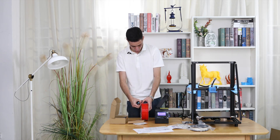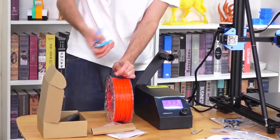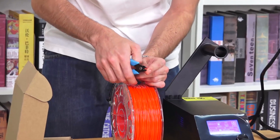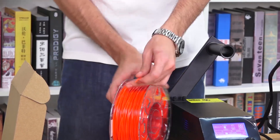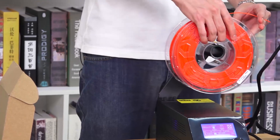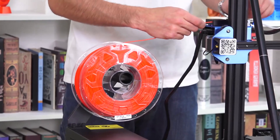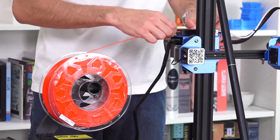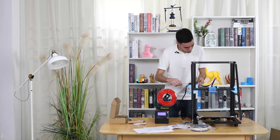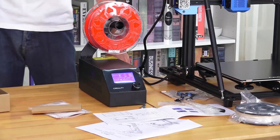We use the scissors to cut the filament a little bit to a point, because when it goes inside it needs to be pointed. We cut it in the right direction — it should be really pointed. After this, we place this little frame here, put the filament inside the hole, and a blue light turns on. We open the extruder here and press it, then start pushing the filament inside. We feed it through until it arrives at the printing nozzle. Then we close it and it is done — ready to print.